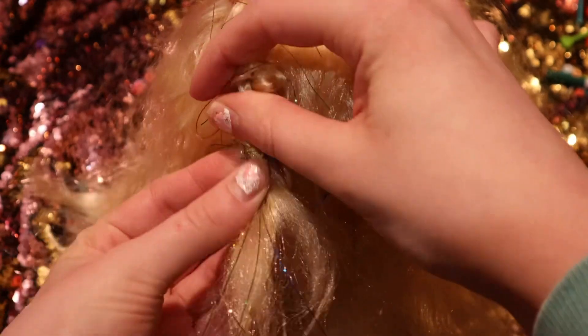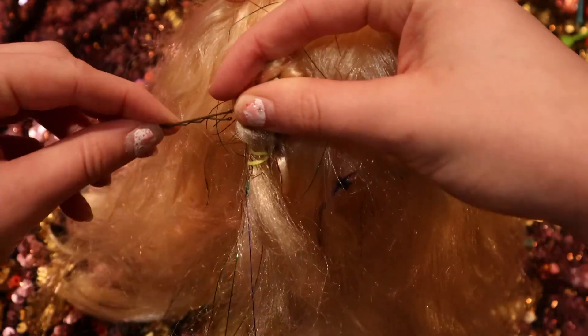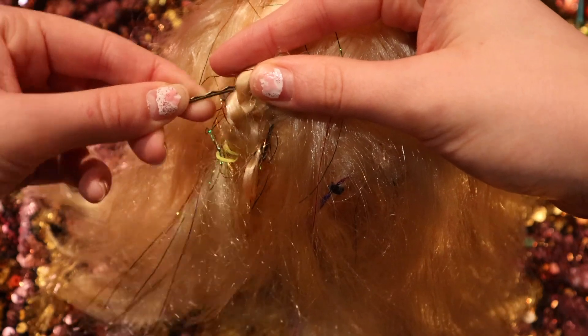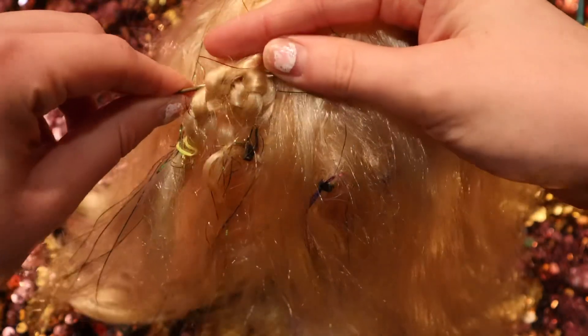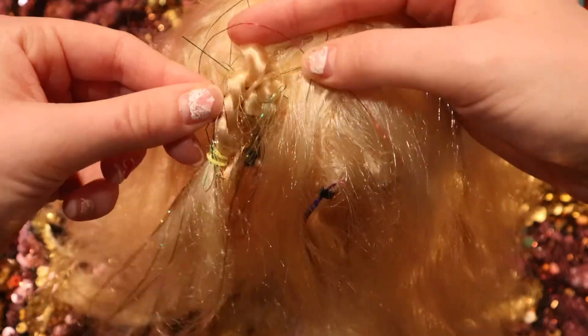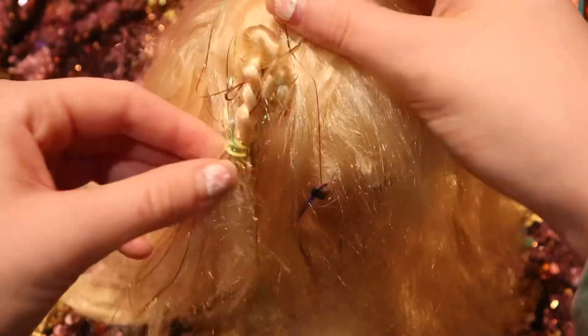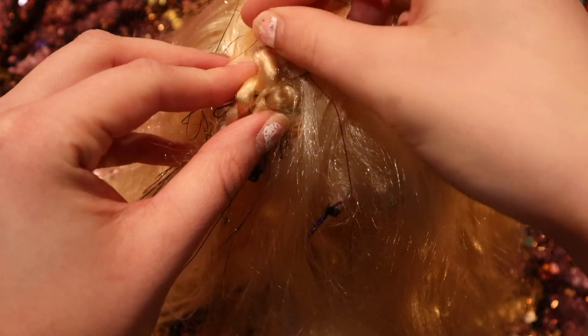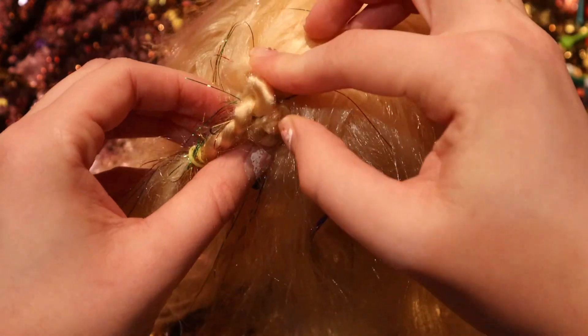Now grab your bobby pins and add them in, trying to make it so you don't see the bobby pins as much as possible. Just kind of tuck them in as best as you can.